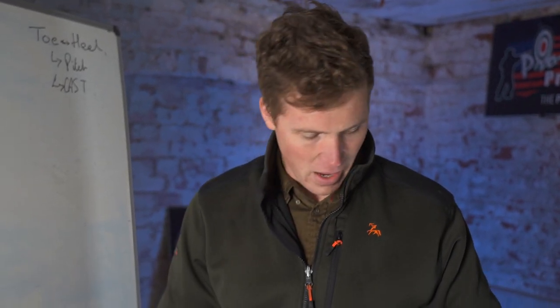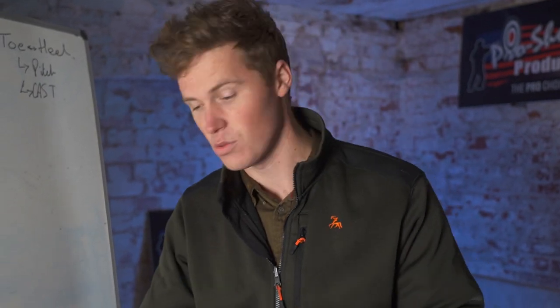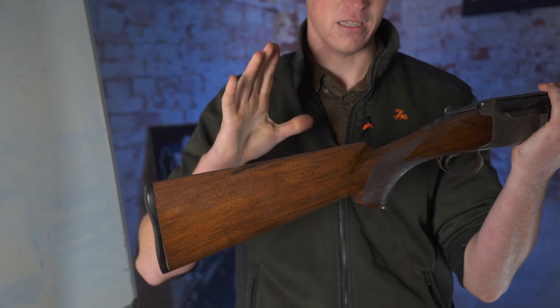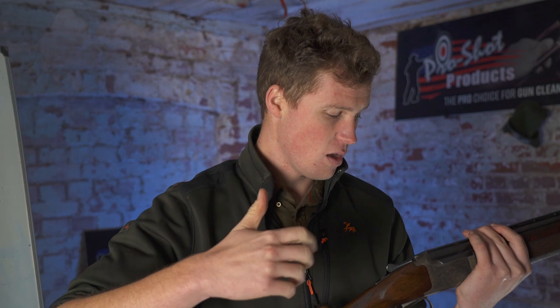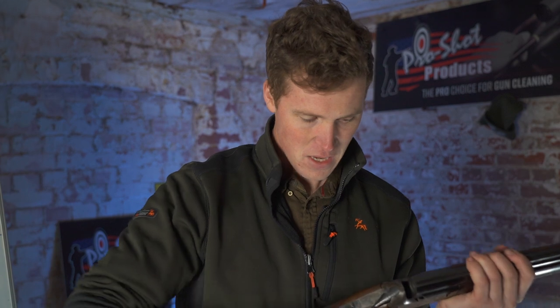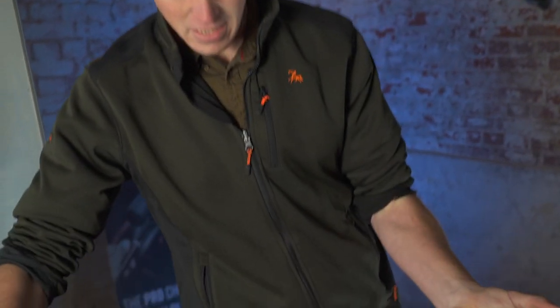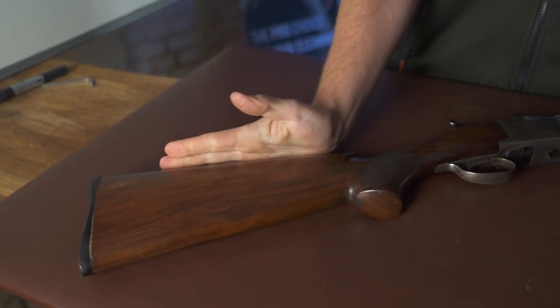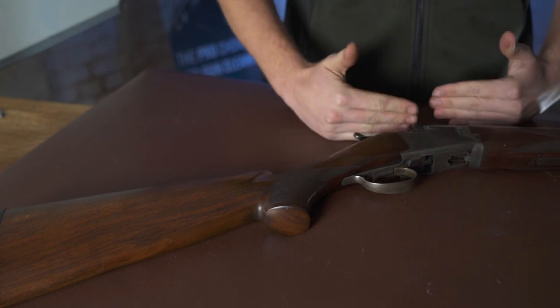Before we go any further, it's worth outlining what gun fit is. We're going to be talking today mostly about shotgun fit, but fit for rifles is also very important. Gun fit is how the entire back section of the gun is custom made for your body to make your gun mount as consistent as possible, which allows you to see down the rib consistently and shoot consistently. Gun fit comprises three things: fit into the shoulder, fit into the face, and the fit of your eye versus the rib.